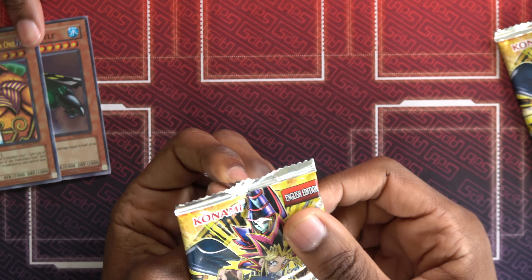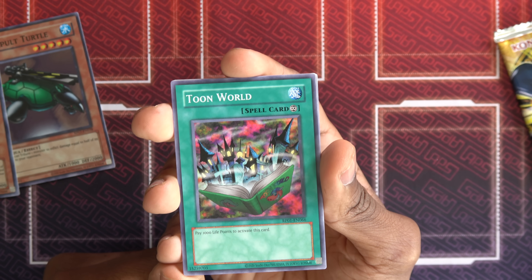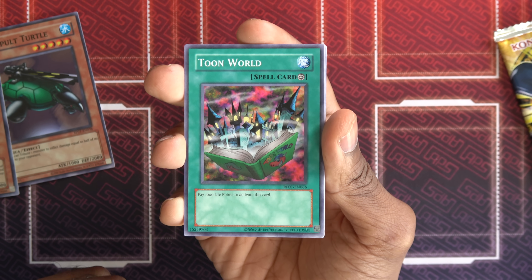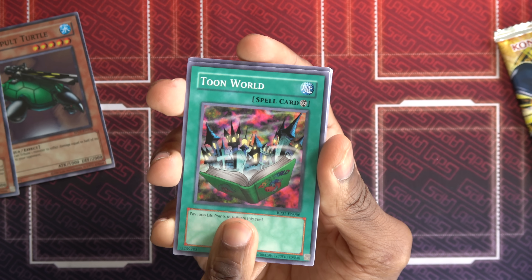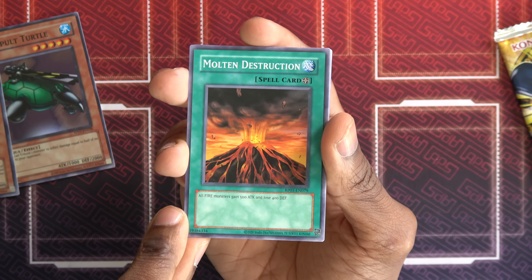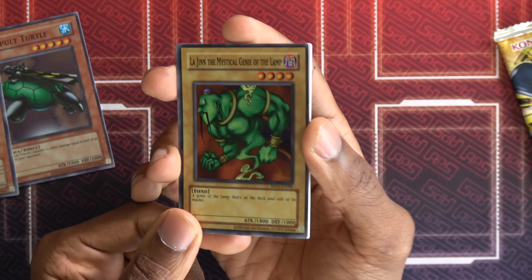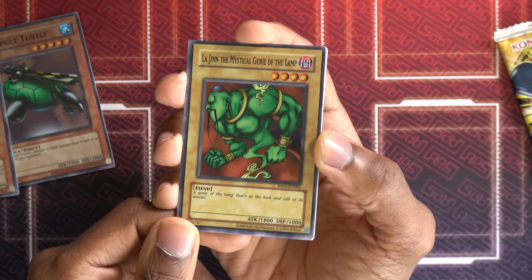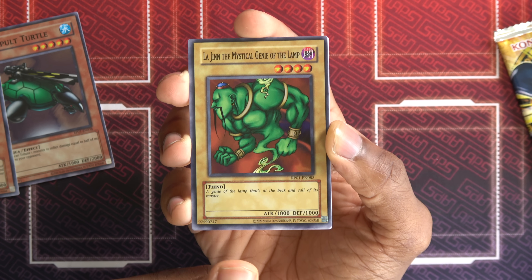Retro Pack number three. So far we've got a holo in every pack — we are two for two. Toon World — the card that does nothing. Pay 1,000 life points to activate this card. It just hurts you. You made a short about this and people disagreed. They said you're an idiot, Alec. When you tell me what the effect is on this card — Toon World does not have an effect. That's a cost, not an effect. Flying Kamakiri number one — good card. Molten Destruction. If you wanted to draft, you could really pick any attribute and run with it. Giant Germ — good card. And then Lajin — super rare. 1,800 attack, a little beat stick. So we are three for three with foil — there must be a foil in every pack. That's a good decision because we were opening Light of Destruction earlier and it's not like that.